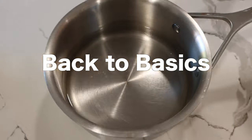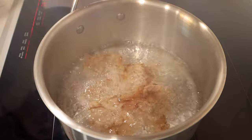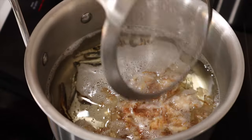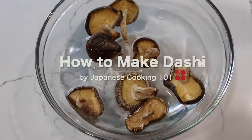Dashi is a basic broth of fish or vegetables. It is an important component when cooking Japanese food. Dashi is packed with savory umami and it becomes the base flavor of a lot of Japanese dishes.